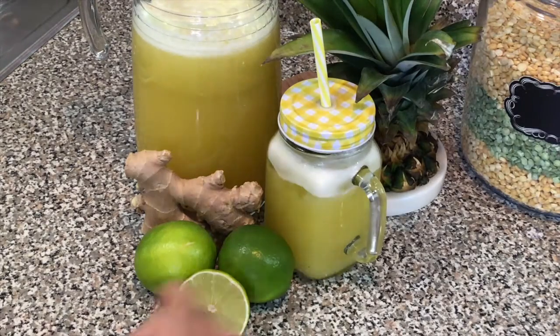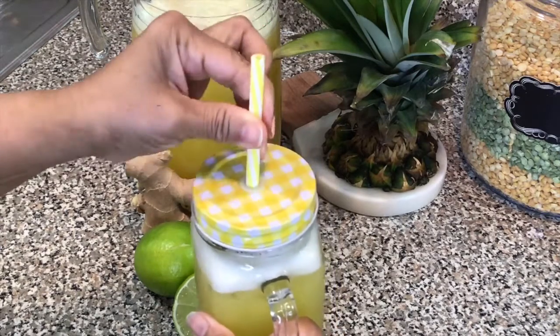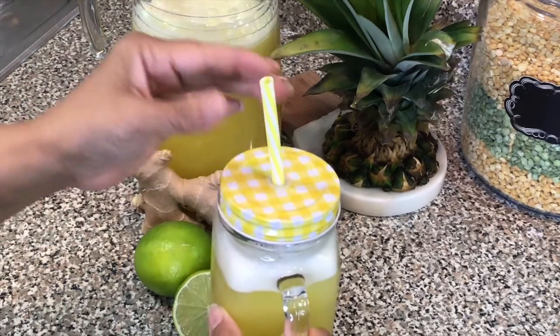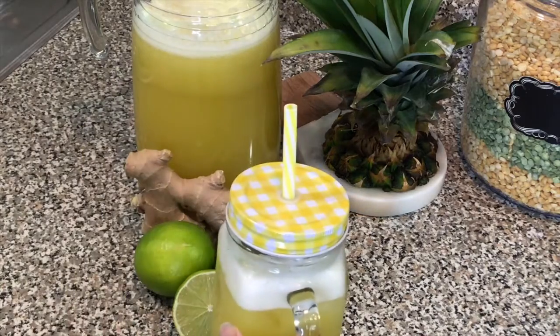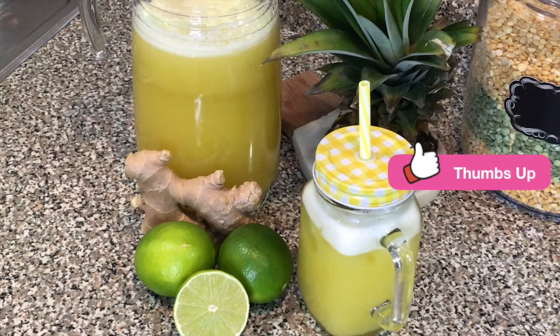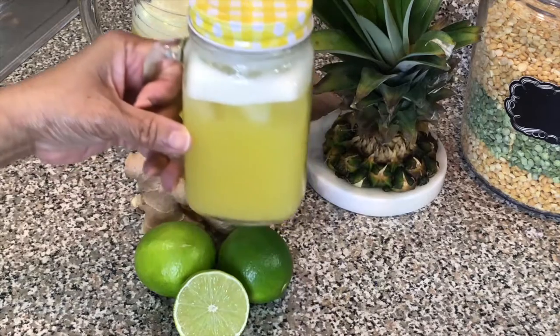I'm going to give it a taste. Oh my goodness, so refreshing! The right hint of ginger and lime — it is so refreshing. You have to try it! Thank you all so much for watching, and I'm going to enjoy my pineapple ginger and lime. Bye-bye!